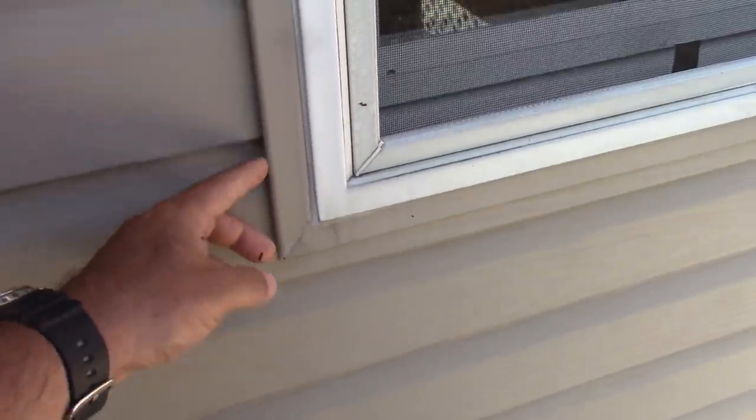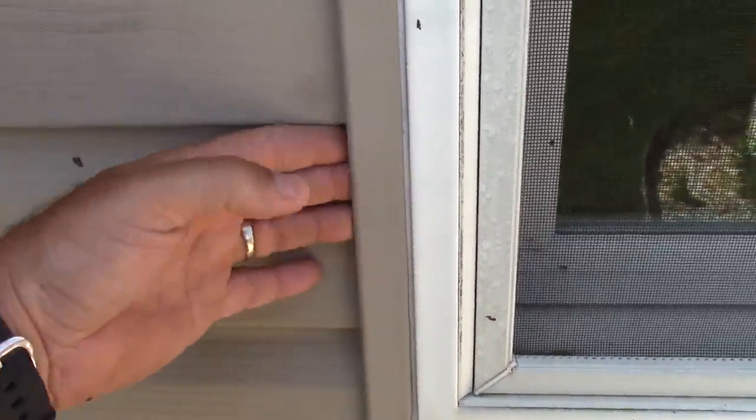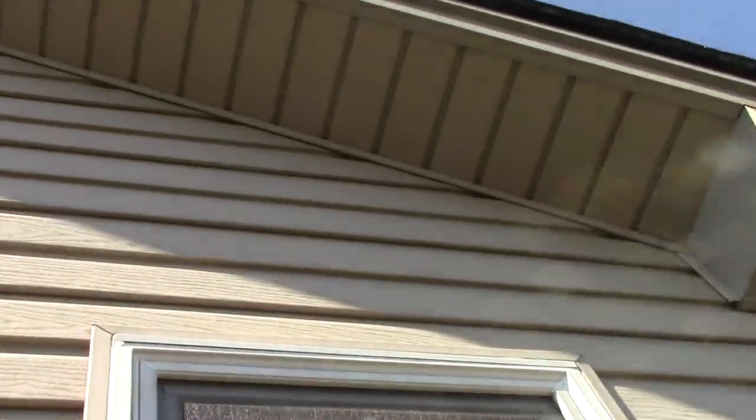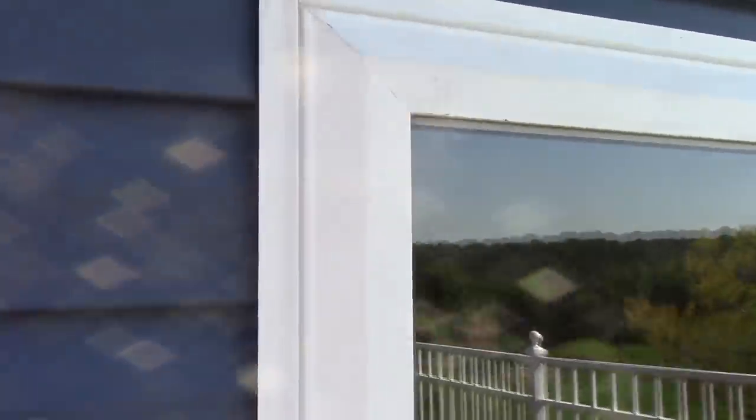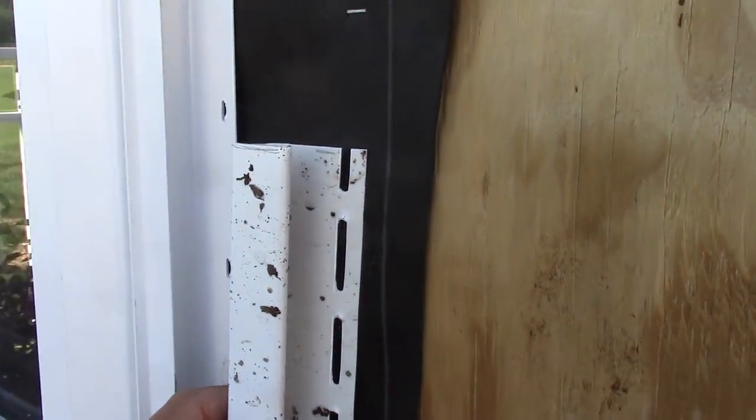Around your windows you're going to need to put J-channel if your windows don't come with it. Nowadays a lot of vinyl windows already have built-in J-channel so the vinyl siding can slide right in. You can also use J-channel for inside corners and to finish off the top. When I bought the windows for the shed I made sure to get windows with the built-in J-channel — it's less to buy and one less step than trimming around each window.